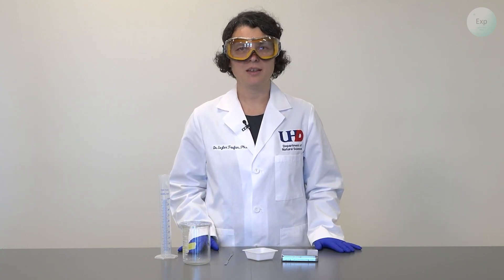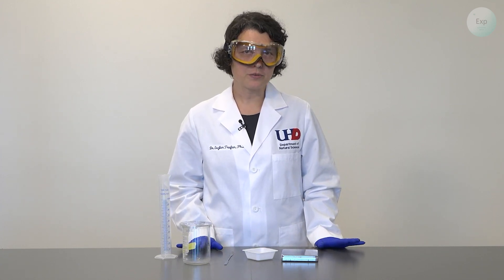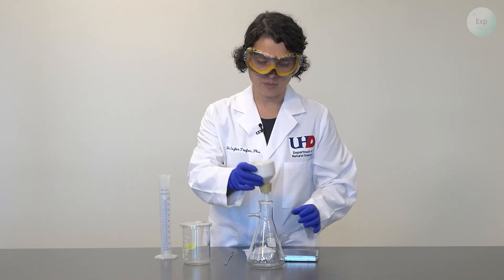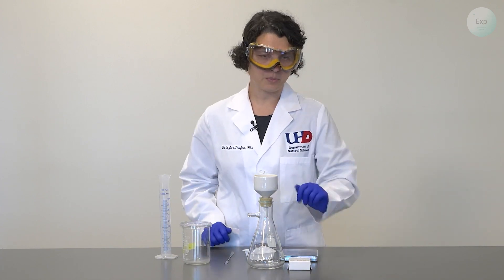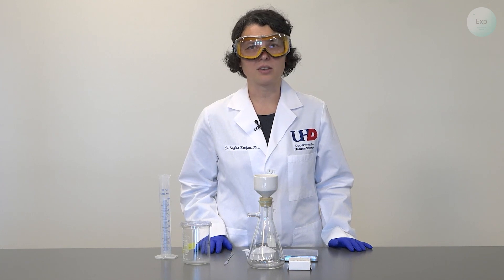There will be some filtration, and depending on the equipment available to you, you may do a Buchner filtration or a gravity filtration. For the Buchner filtration, should you go that route, you will need a Buchner flask, a Buchner funnel, the appropriately sized filter paper, and you will also need a rubber hose along with a vacuum connection.